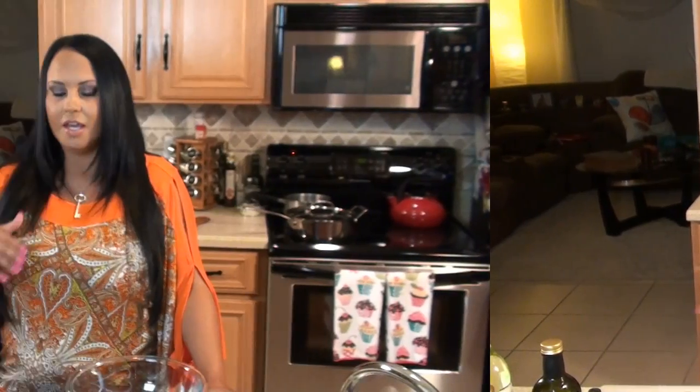Hi guys, I'm Mariah Milano and this is Dinner with Mariah. Welcome to my kitchen. Tonight we're making something really special — tuna meatballs with a balsamic reduction. It's not only delicious, but it's really healthy. Here are our ingredients that we're going to be working with tonight.